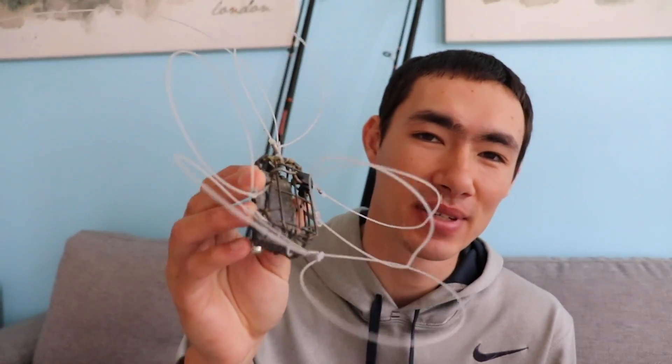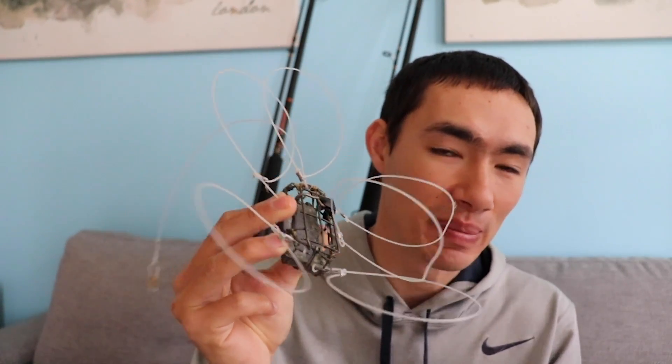So now you've got the rod, the reel, the line. The only thing left you need is the crab snare. You can make these on your own, but if you're just starting out crabbing I highly recommend picking one up at your local tackle shop. You can make them cheaper and customize them, but the store-bought ones work well — all of my videos so far I've been using store-bought snares. Basically it's this little cage with six loops on it. I'll explain how it works once we get out there.